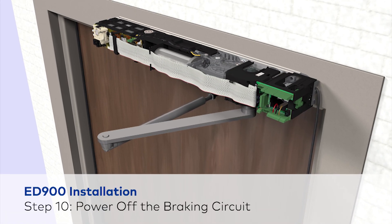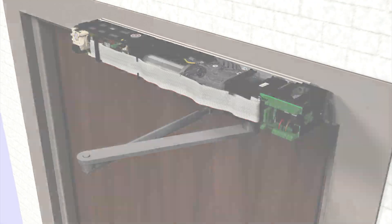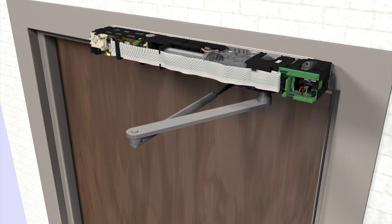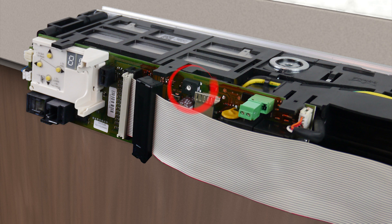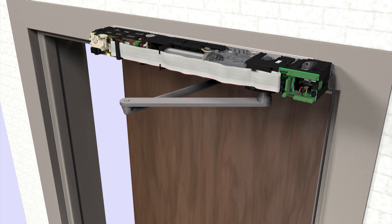In this video, we will not commission the ED-900. However, after mounting the unit, it needs to be adjusted to close safely. Set the green terminal jumper to push or pull side mounting. With a pull side mounting, the terminal jumper is positioned away from the information display, while in a push side mounting position, the terminal jumper is closer to the information display. Manually open the door to a 90 degree angle and let it close. The door should fully close at a speed greater than 3 seconds. If the door closes in less than 3 seconds, turn the potentiometer a quarter turn clockwise and open the door to a 90 degree angle and let it close again. Repeat this step as necessary.